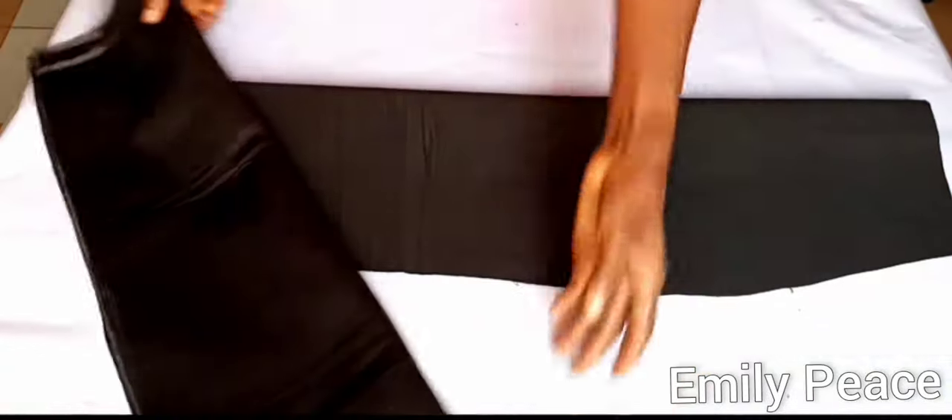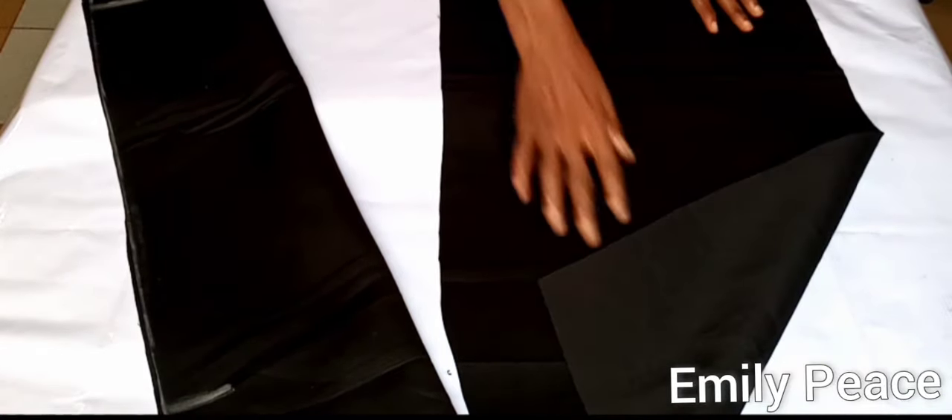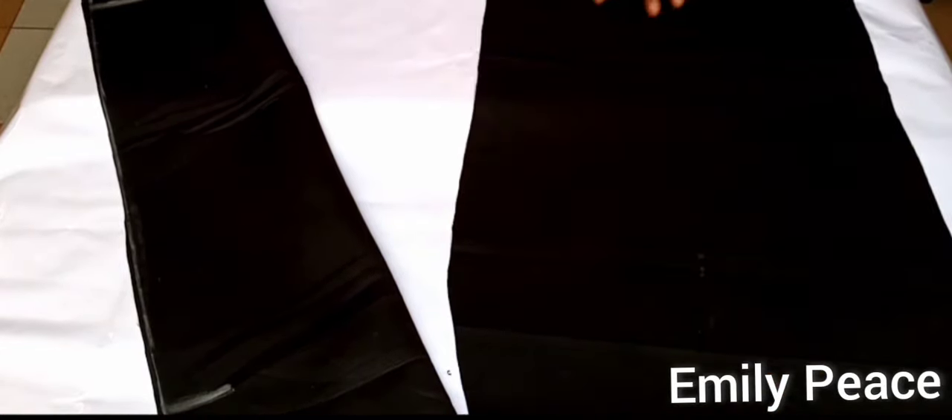I use that first panel to cut out the second panel, making the front and the back panels of the skirt. After cutting the two panels, this is what I have. As you can see, the two panels are exactly the same size, because we are not adding any zipper to this skirt.